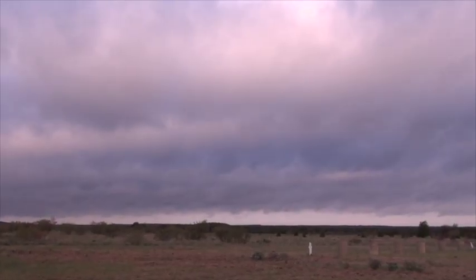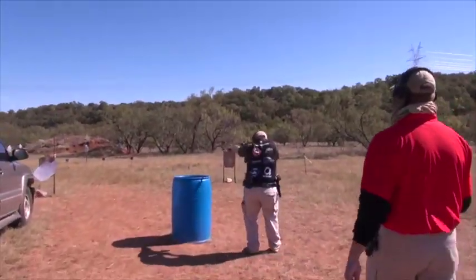There's no cell service, you can't call anybody, you're there by yourself. So as I got into 3-Gun, all of a sudden I've got to learn a rifle and a shotgun — there's all this stuff going on. But because I had that basic understanding of how guns work, I was able to pick up on it pretty quickly.